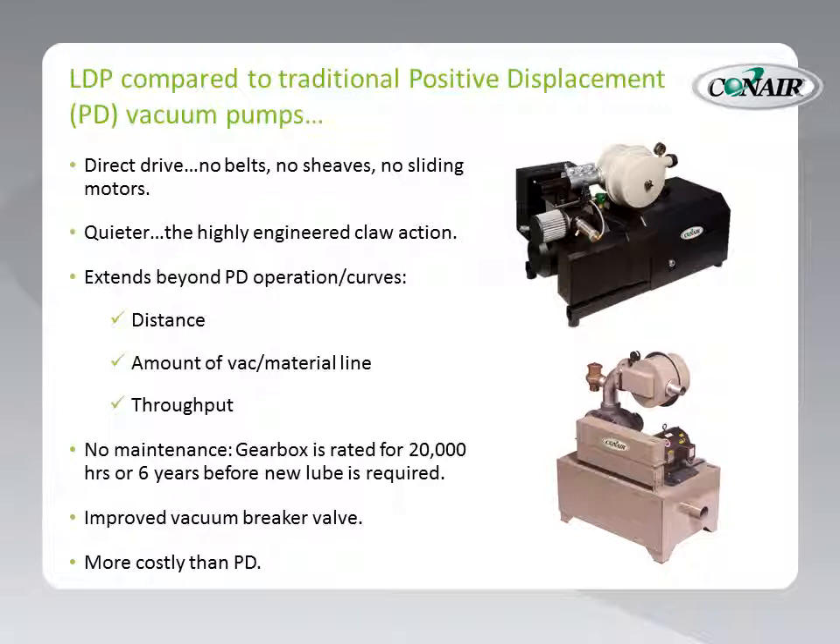Let's compare the new LDP to traditional positive displacement pumps in common use throughout the plastics industry. First, the LDP is direct drive, so there are no belts, no shivs, no sliding motors to adjust — no adjustments to be made with the LDP. Secondly, because of the highly engineered claw action, it's quieter, so sound enclosures are far less required. The LDP extends beyond typical PD operation and PD curves used in sizing conveying systems. The LDP can go further — greater distance. It can create higher vacuums, even with long vacuum and material lines, and, as a result, it can convey more material.